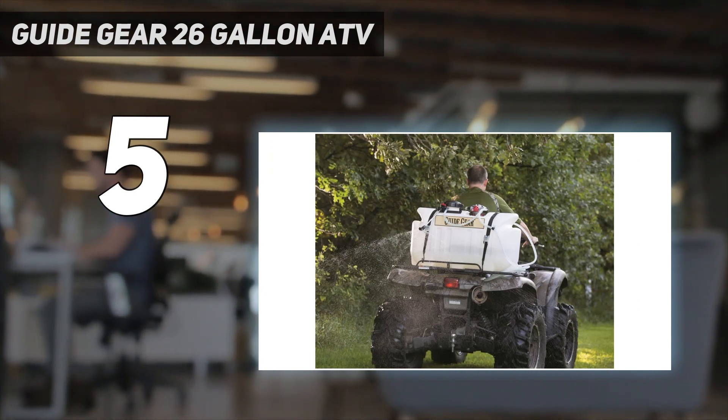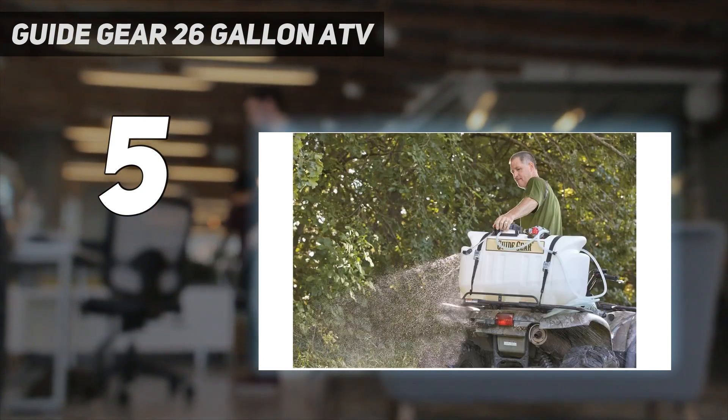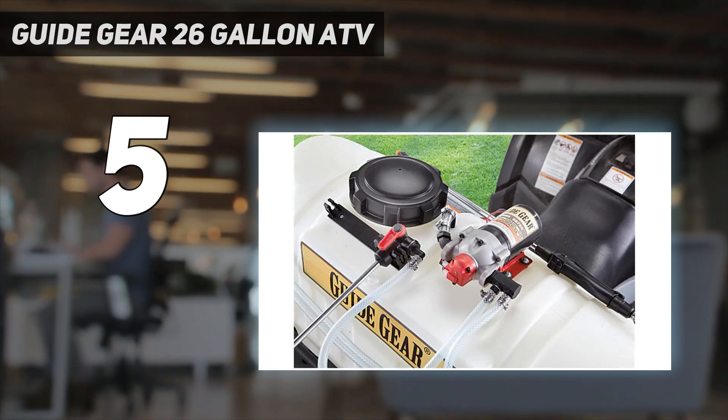Quick connect ports allow for easy changes. The proprietary tank design features extra-thick walls made with a special chemical and UV-resistant polymer. The single nozzle broadcast lance sprays a 14-feet-wide swath with no boom arms to break, and produces large droplets for minimal drift.